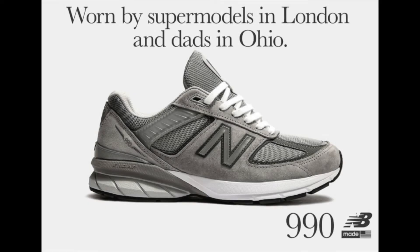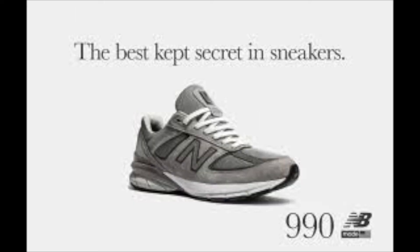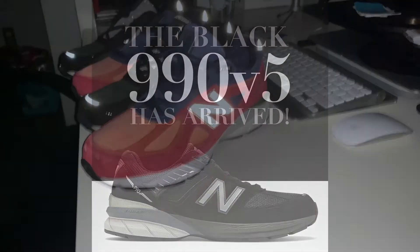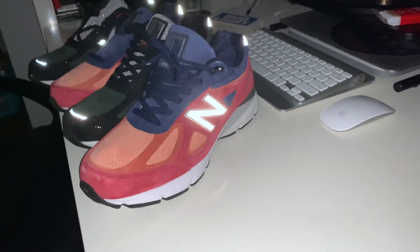With New Balance embracing the release of their latest flagship 990v5 model, I had this brilliant idea of searching for deals on the previous generation, the 990v4. That mission was a success, and I was able to grab these two pairs in the copper rose and black and rose colorways.